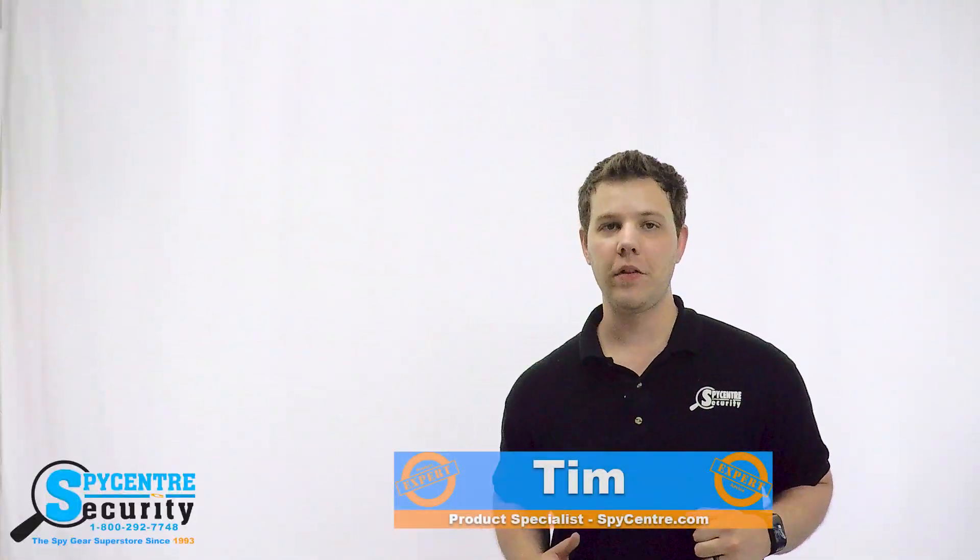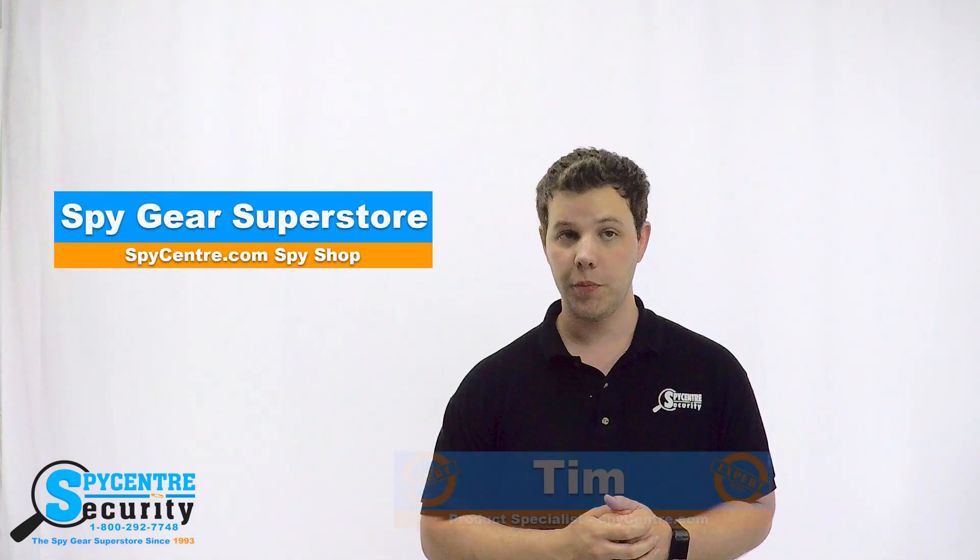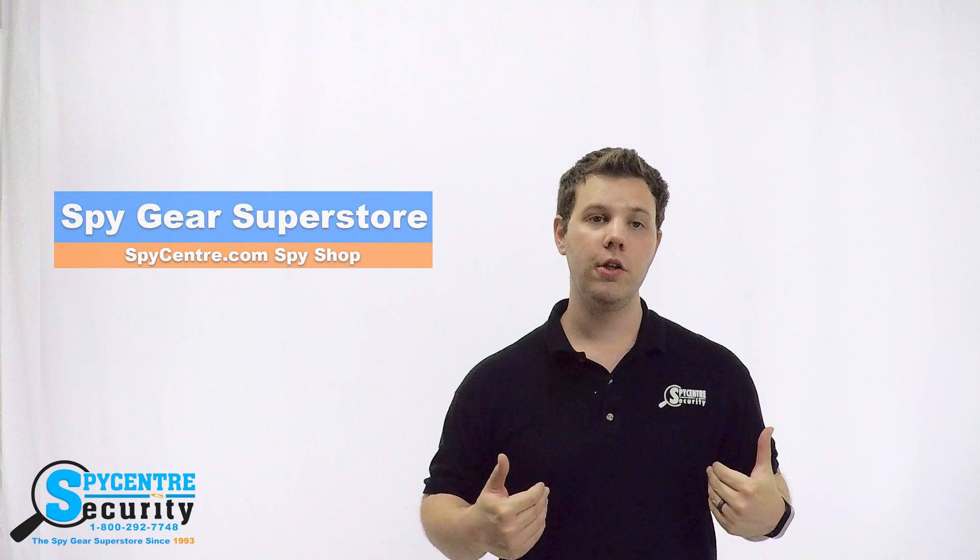Hello everyone, my name is Tim and I'm one of the product specialists here at SpyCenter Security, the SpyGear Superstore. I'm here today to talk to you guys about the smartwatch audio recorder.